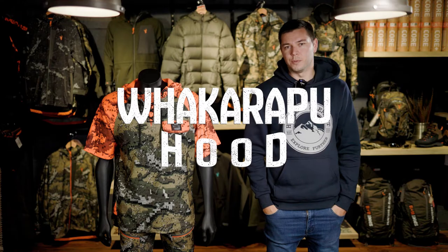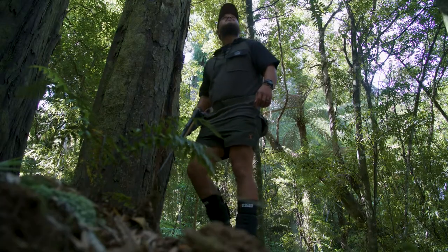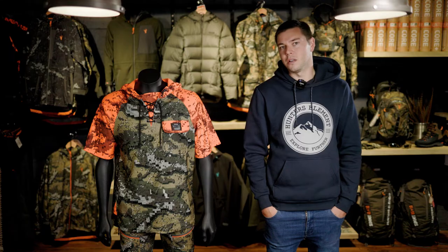Finally we have the Whakarapu, which comes in a long sleeve and a short sleeve version. This is a more traditional fleece style top — lightweight, tough, warm and great for bush stalking. The only difference between the two versions is the long sleeves.